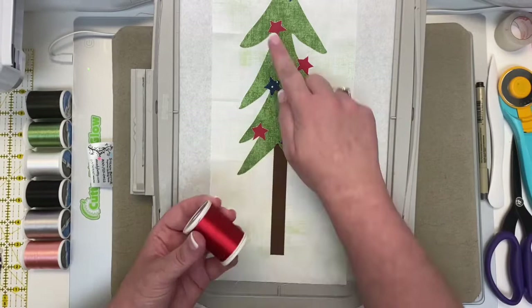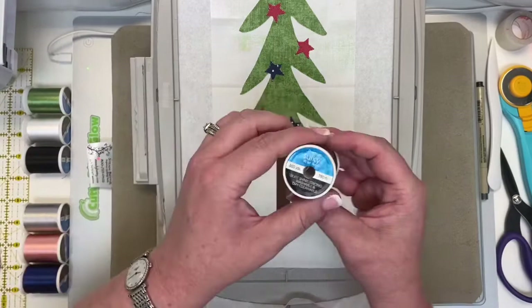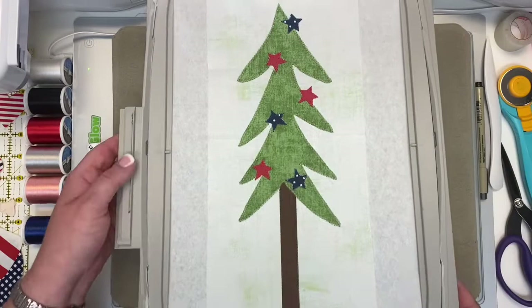Now your red stars are stitched, so it's time to stitch the tree pieces. Load the brown 1130 and your machine will stitch your tree trunk. Now your tree trunk is stitched, and it's time for the final thread color change of block 17: put on the 1177 avocado green, and the machine will stitch a lovely buttonhole stitch around the outer branches of your tree. Let's take a look at block 17 completely stitched — it is just so stinking cute! I love it.